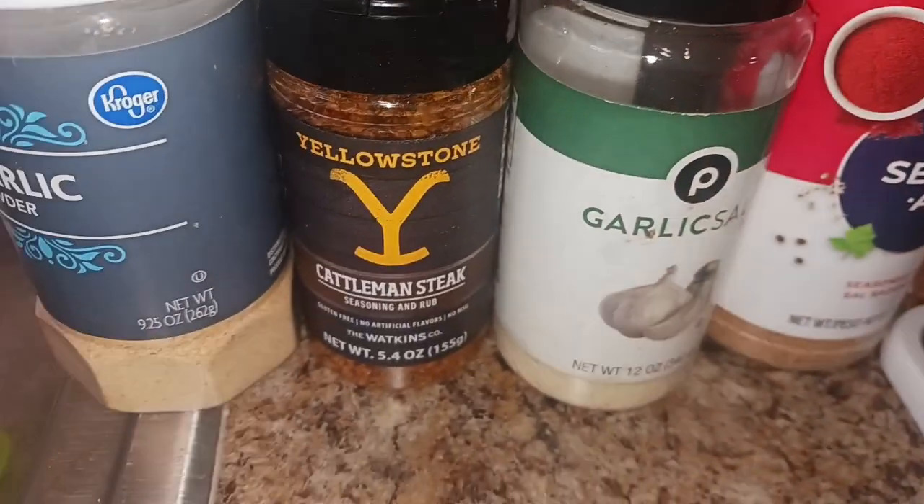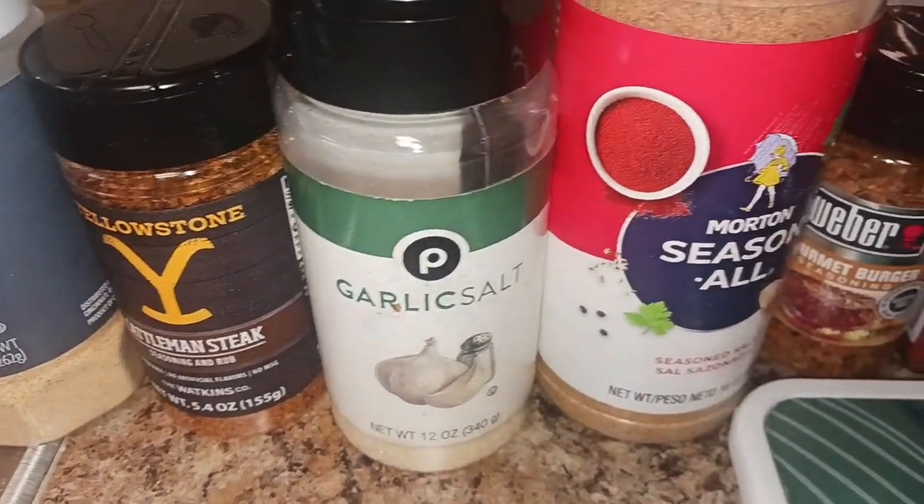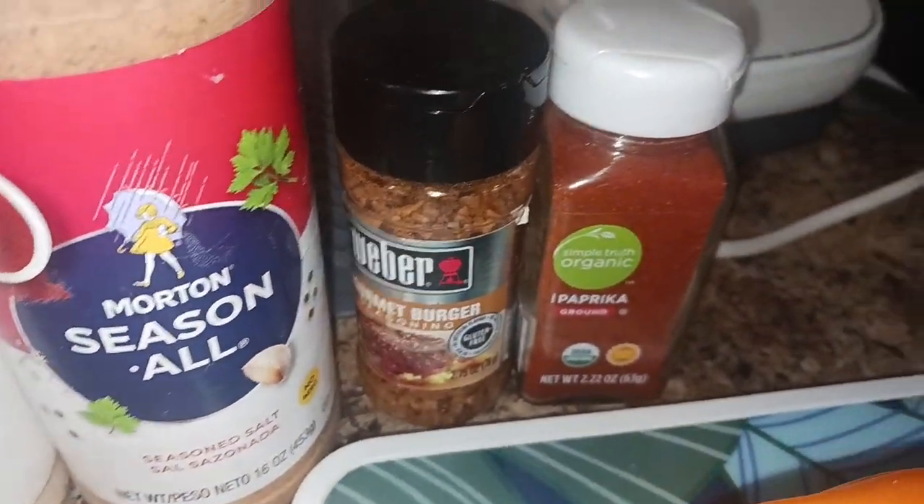Garlic powder, catamom steak, garlic salt, seasonal gourmet burger, and paprika.